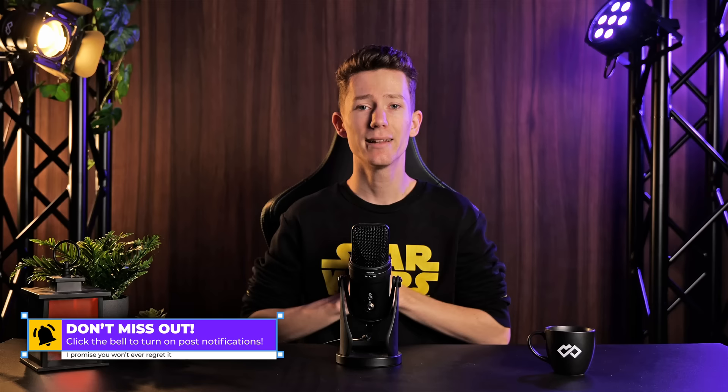Guys, if you like this dumbass video, make sure to leave a like, subscribe, hit the bell not to miss a single upload. And then I hope I'll see you in my next video.